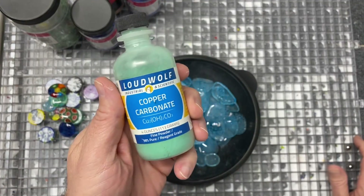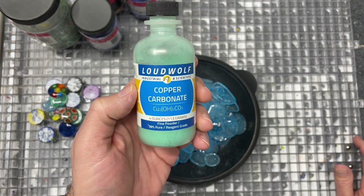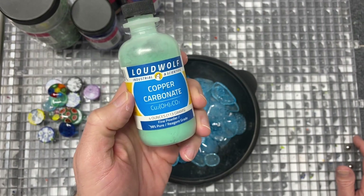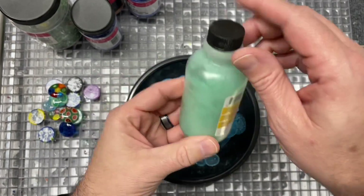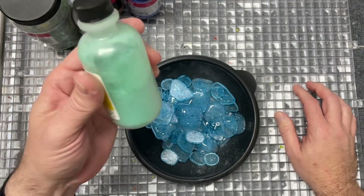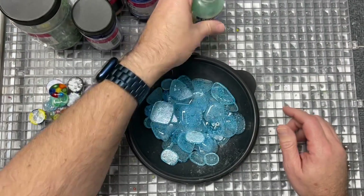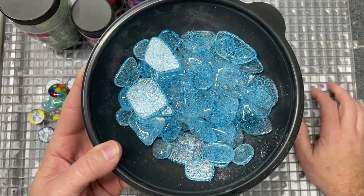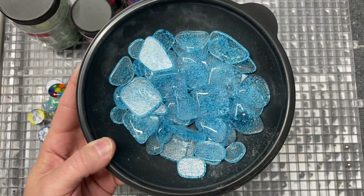Here's the copper carbonate — this is the one I have. I bought this on eBay a couple years ago, but you can get copper carbonate at ceramic supply houses too — just call around or look online. This four-ounce bottle is going to last me forever; I bought it a couple years ago and I'm maybe halfway through. A little bit goes a long way. Beautiful color, lots of opportunity to use these in projects or even just as a piece of jewelry. Hope you learned something — catch you later!